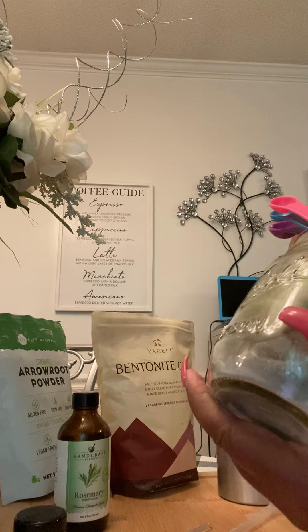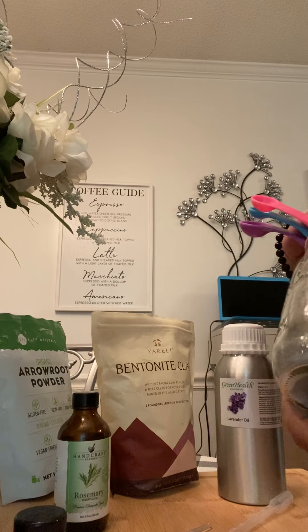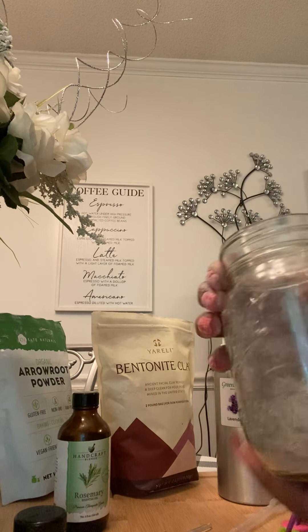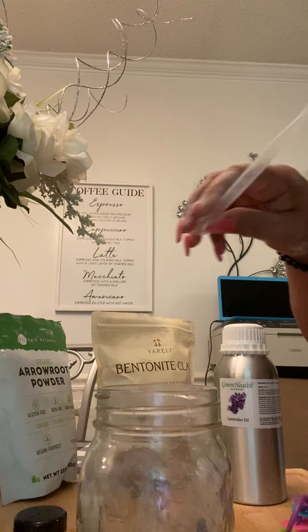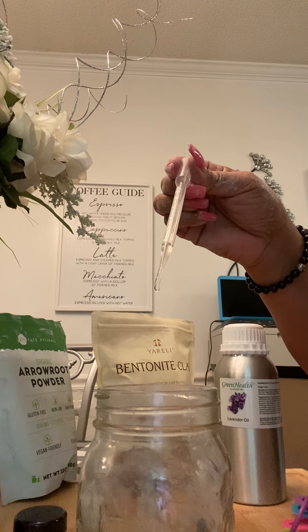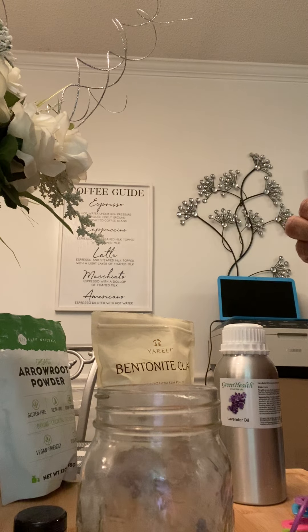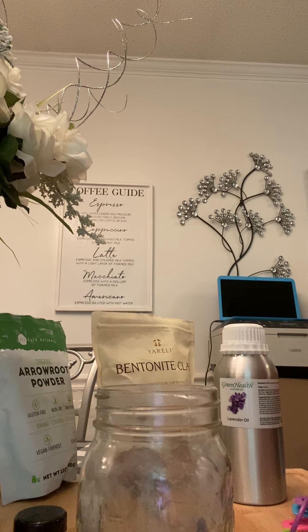Making sure that everything is evenly mixed. There we go. Now I'm going to take my pipette and put ten drops of rosemary oil — one, two, three, four, five, six, seven, eight, nine, ten.